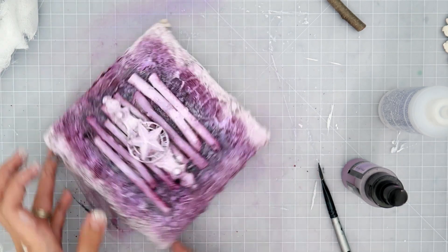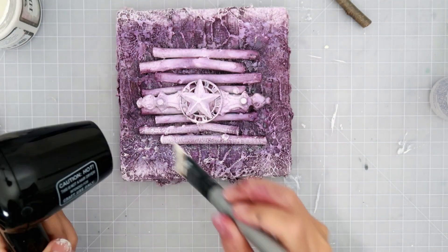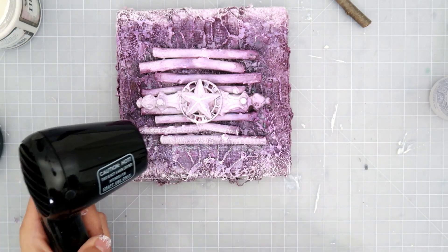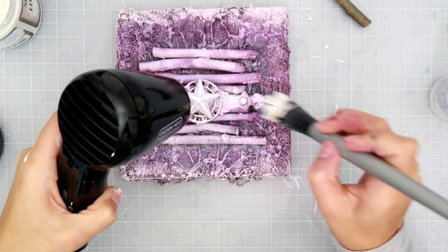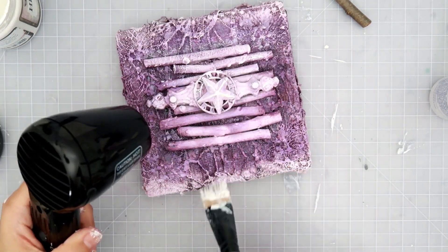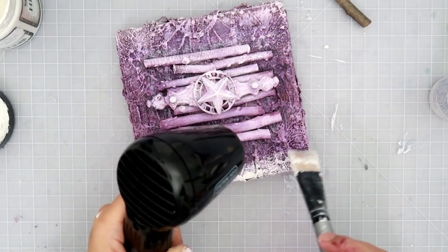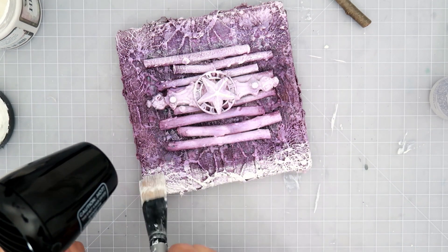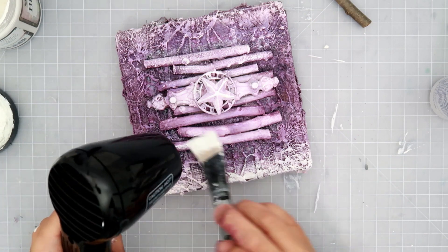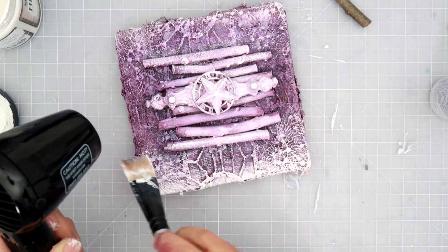I want to make sure that I get the edges — I tend to forget about them sometimes. I go in with the lighter purple and let that dry with my heat tool. Now I'm going in with white gesso, using that same technique where I use my heat tool as I'm adding the gesso to the texture. This is going to highlight a lot of the really cool texture in the fabric and the sticks. I'm adding a ton of white to the bottom and the top of the project, then going in lighter toward the center for that ombre effect.